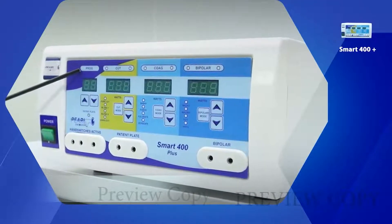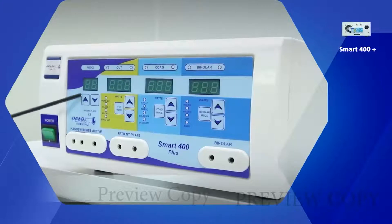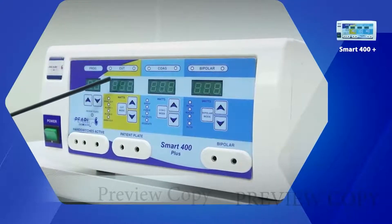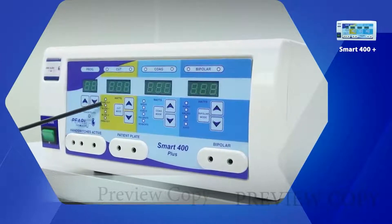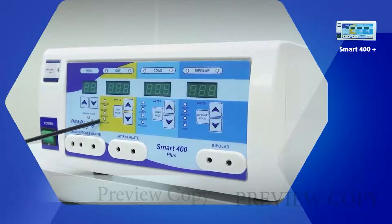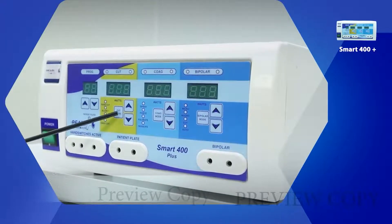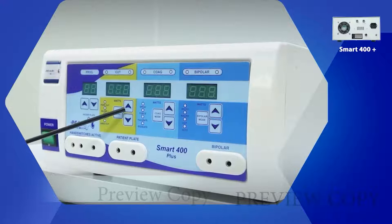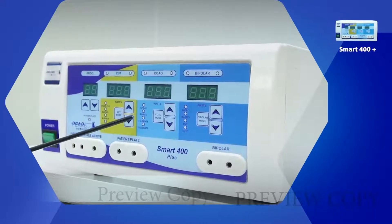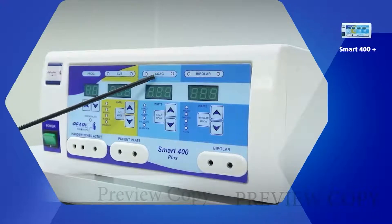This is the program and control area with the upper key and the lower key. This is the cut section, which has different modes: pure, blend 1, blend 2, and endocut. This is the cut mode change button and the power up and down button.